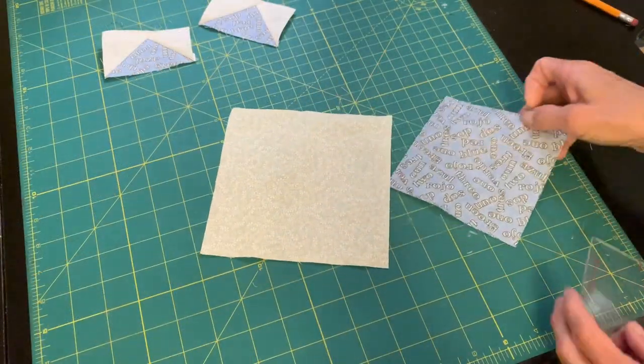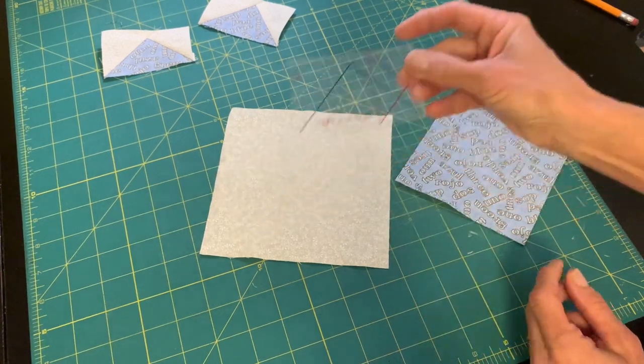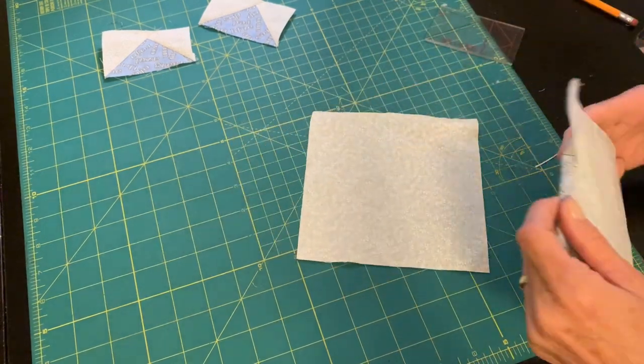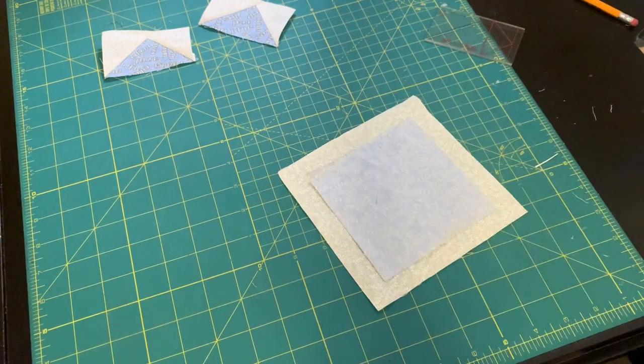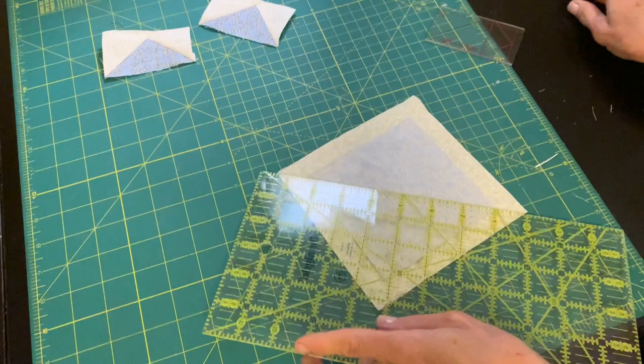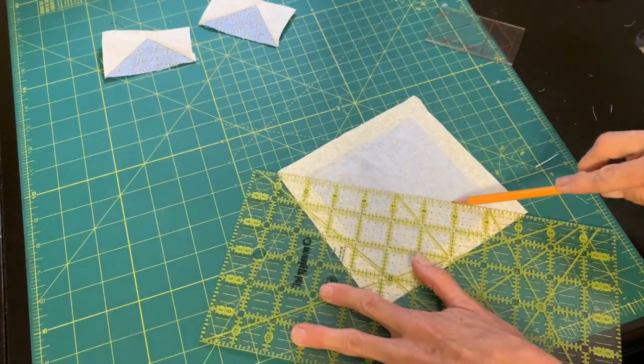Now let me show you how to make flying geese using a ruler. With these two squares, I'll be able to get four flying geese. My large square is six inches and the smaller square is four and a half inches, and I'm going to draw a pencil line through the middle.